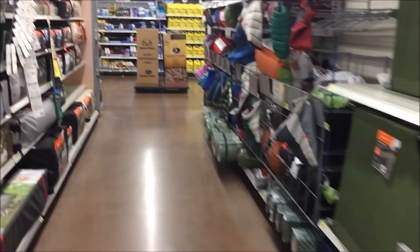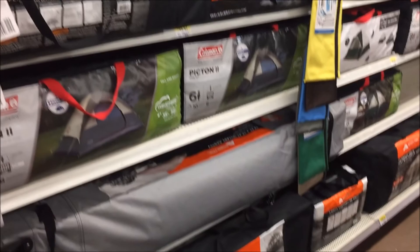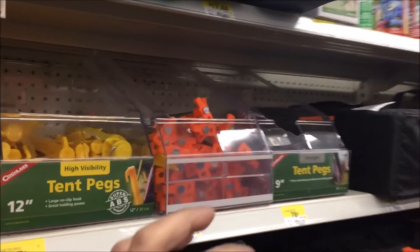Got some air mattresses right here. Here we go, tent section. Not too many to choose from. I'm gonna get me one of these tents.